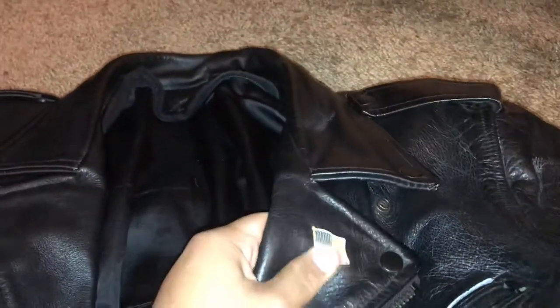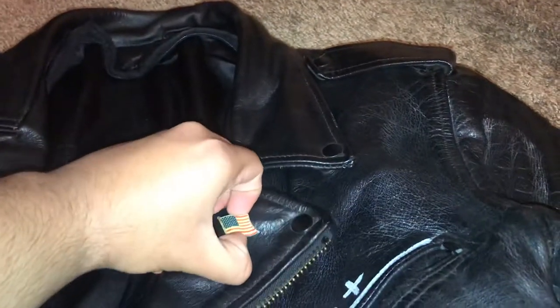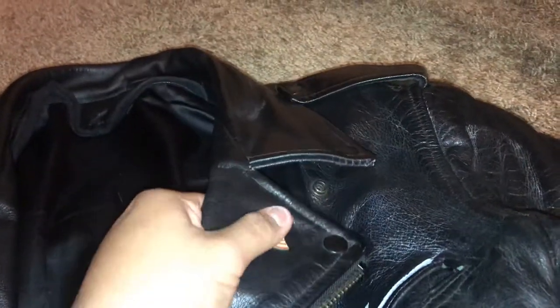And bam — the pin is now applied to the jacket, and this thing is not going to come off anytime soon. As you can see, I'm pulling and this thing is not coming off. So yeah, the best way to apply pins to your jacket are these little pin collars. And now we've got a pin on the jacket.